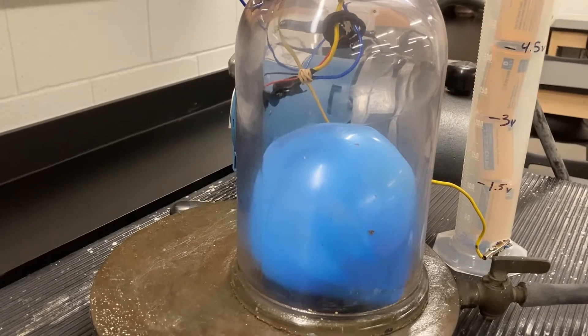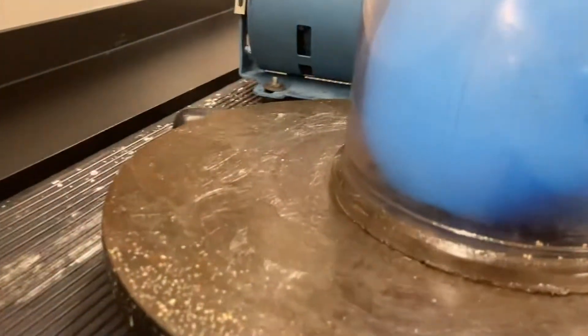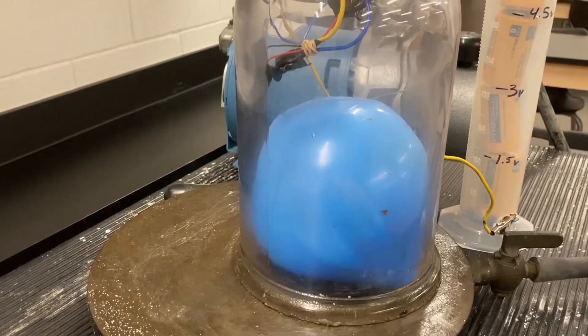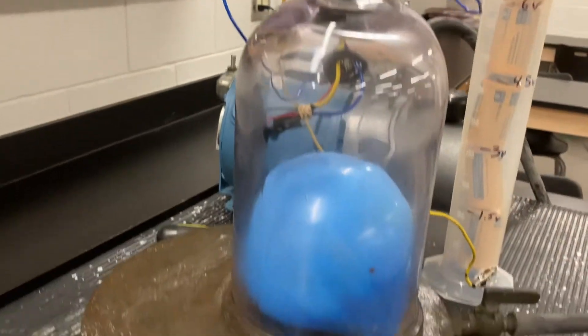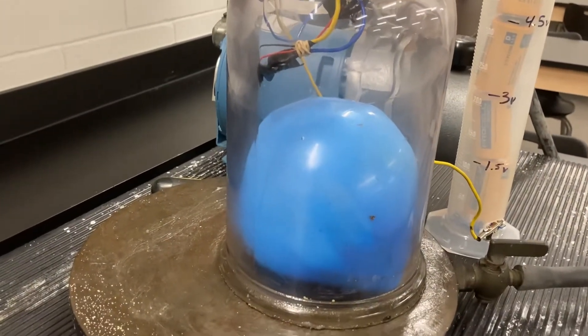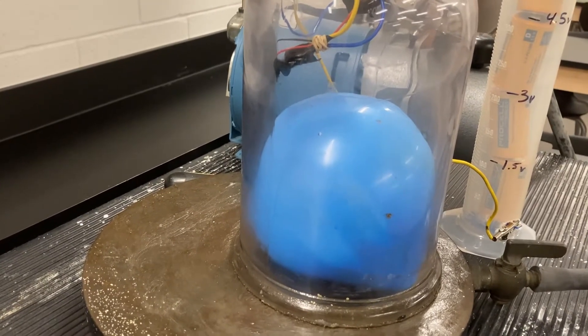Now we've reached the point where our balloon's not getting any bigger, which means it's probably blocking the hole at the bottom so I can't pull any more air out, or air is leaking in just as fast as I'm pulling it out. So we're gonna flip the pump off. You'll notice as air rushes back in, the balloon will shrink and the buzzer should get louder.